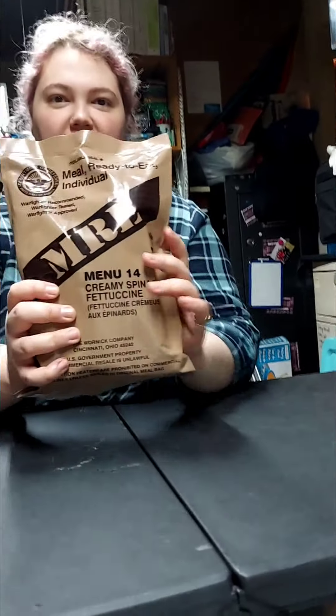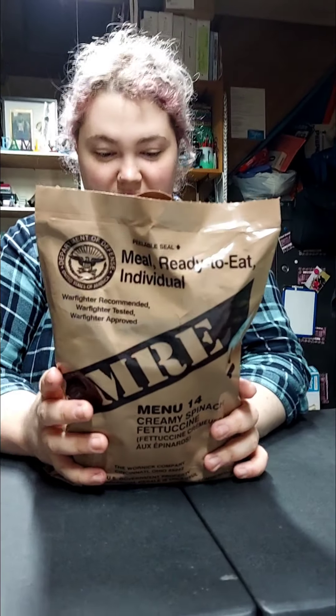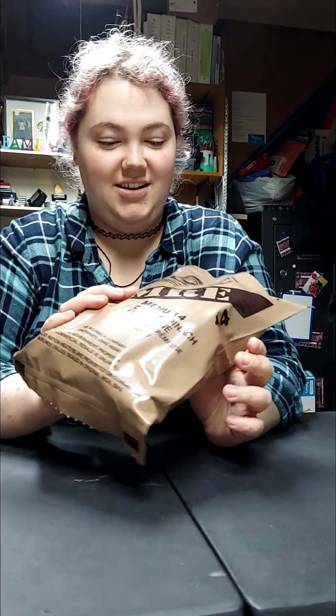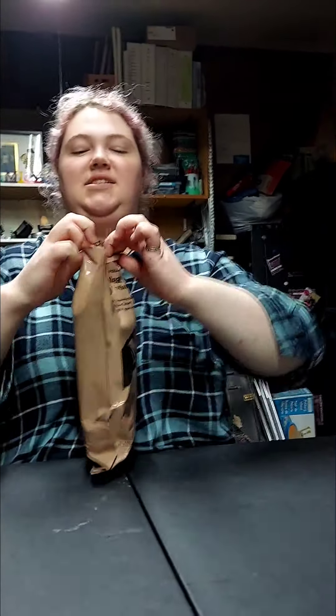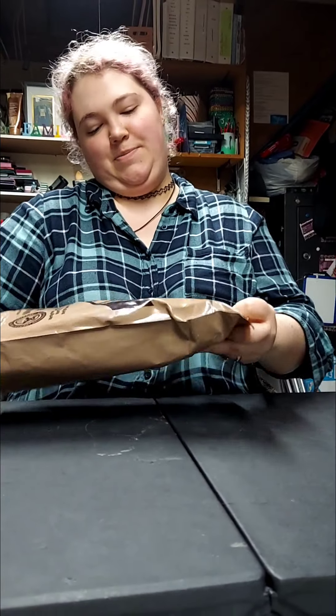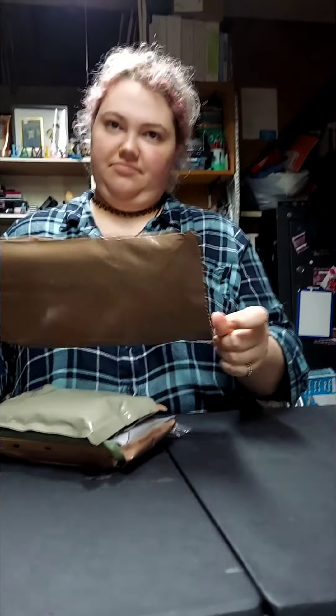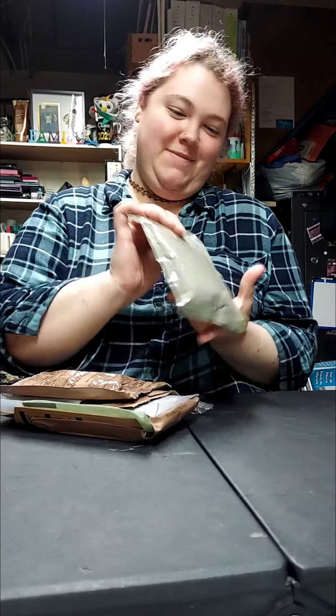Hello everyone, this is Janelle again, or Nellie. I'm doing another MRE because I'm hungry and I thought it was fun last time. This is creamy spinach fettuccine — spinach is one of my favorite green foods. We're home, so let's get started.